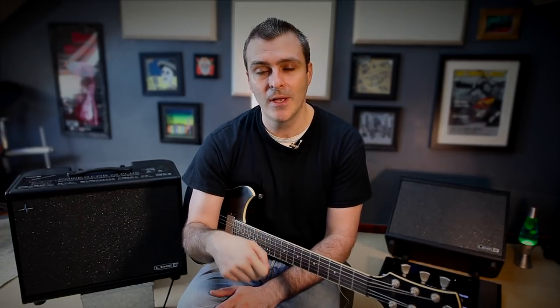Trying to show in a video how an amp-in-the-room sound feels different to an FRFR system is going to be impossible, so you really have to go to a store and check this out yourself. You'll find that PowerCab has the fast transient response of a guitar speaker that breaks up the harder it's driven, but with the range and the clarity of a PA speaker.